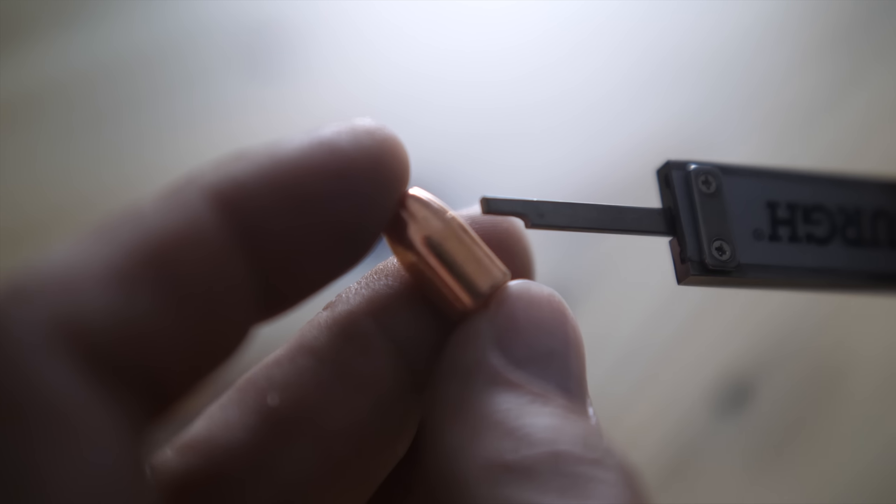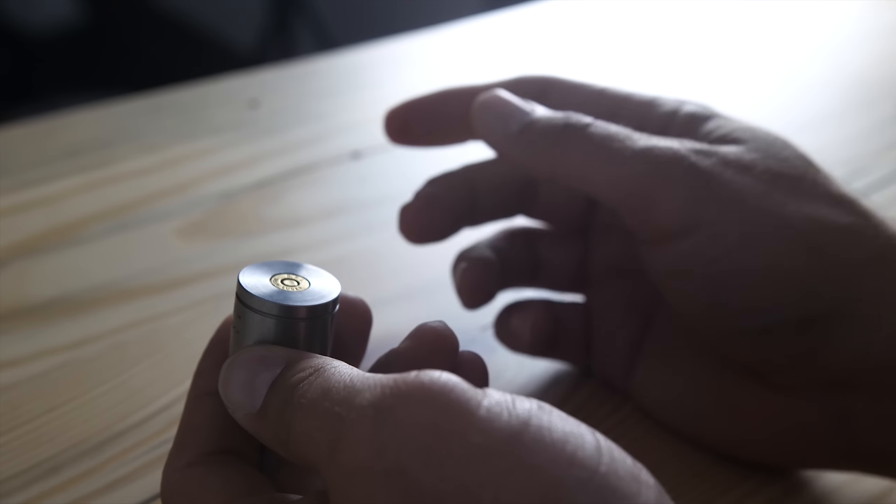This leads to accuracy issues such as keyholing and can increase copper fouling in your barrel. A good crimp leaves very little evidence of crimp on the bullet, as you can see here. There is no rollover of the bullet at the case mouth, and it is secure in the case.